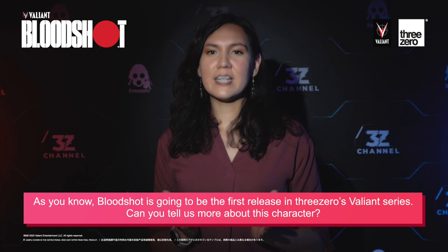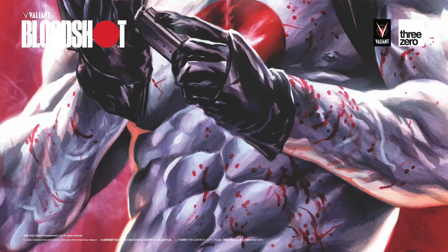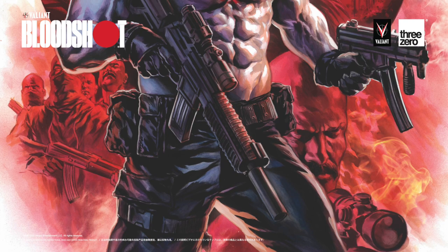As you know, Bloodshot is going to be the first release in Three Zero's Valiant series. Can you tell us more about the character? What I like most about Bloodshot is that he is the antithesis of that 80s and 90s action hero that I grew up with, so he combines elements from all the greats of action cinema, like Stallone and Schwarzenegger and Snipes, and you get that brilliant mix of superheroics but with a military slant.